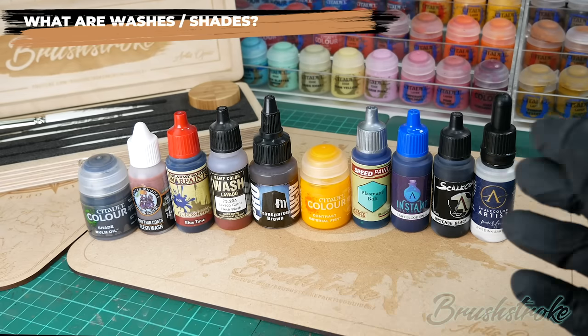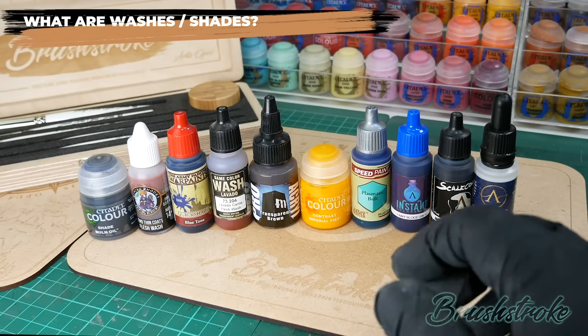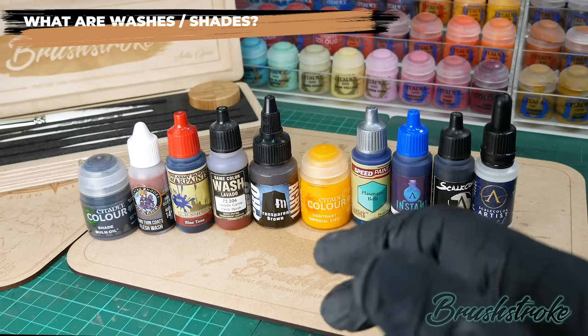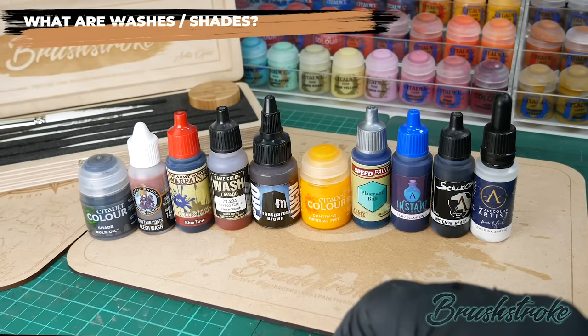We've got Games Workshop with their contrast paint, the Army Painter with their speed paints, Scale 75 with their instant range and their ink intensive which is more like a traditional artist ink, and then you can also use artist inks themselves. Nice and confusing then.